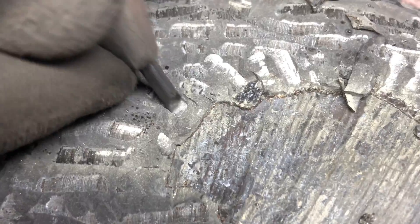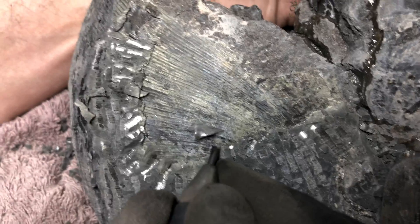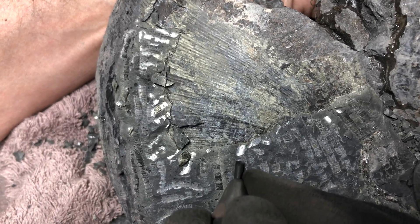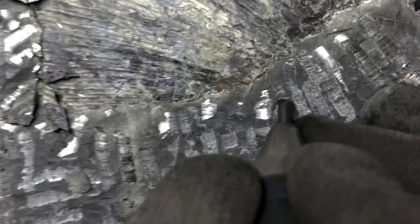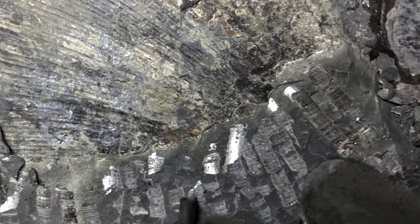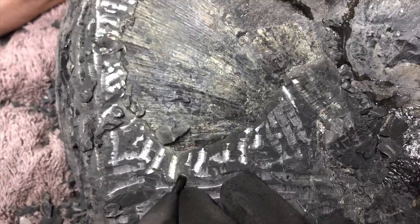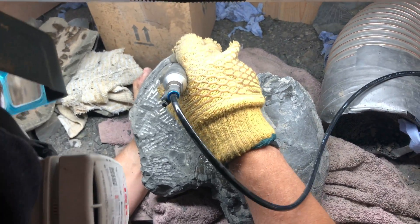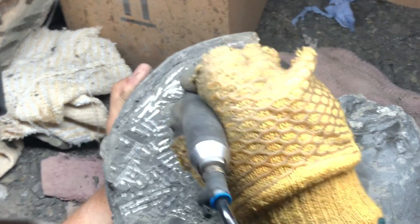We're getting very close to the outer wall and the shell underneath is now starting to be revealed. It's quite satisfying to watch the fossil very gradually become exposed. However, it can be a very long, time-consuming process if you're the one actually preparing it. There's a lot more work that goes into fossil preparation than people generally think. From watching my dad prepare all kinds of fossils, it's really highlighted to me just how skilled the process is and how much dedication it takes.